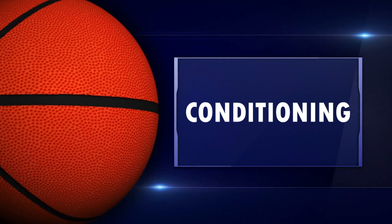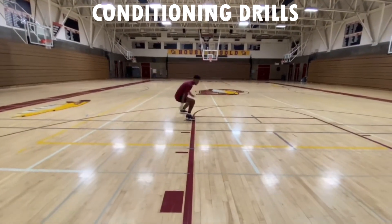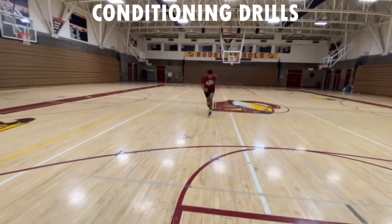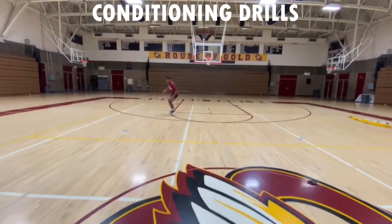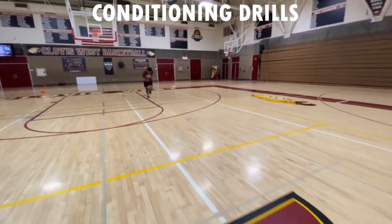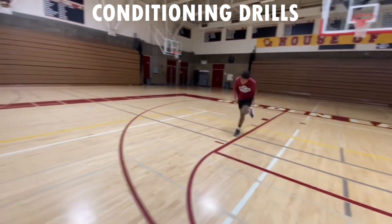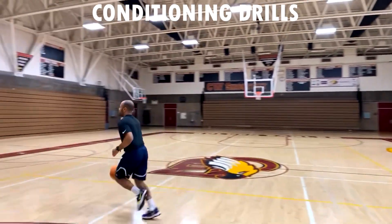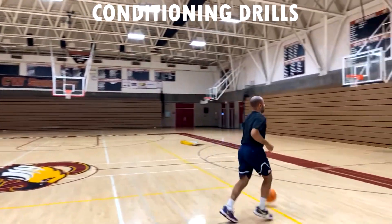It's conditioning time! Get your running shoes on and let's go. First up is the liner — we've got three of these today. The goal is under 37 seconds. The liner is: baseline to free throw line and back, to half court and back, to the other free throw line and back, then baseline to baseline. When you get tired, push through — legs will get tight, hamstrings will hurt, quads will burn, but that's okay.